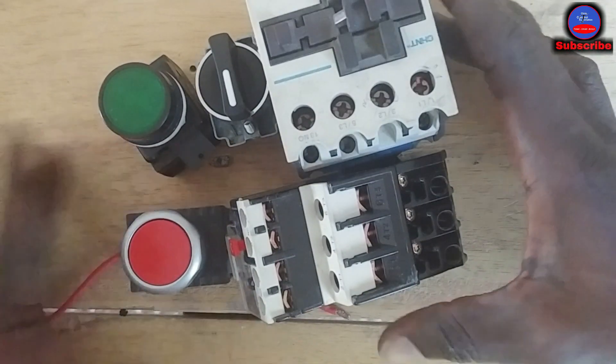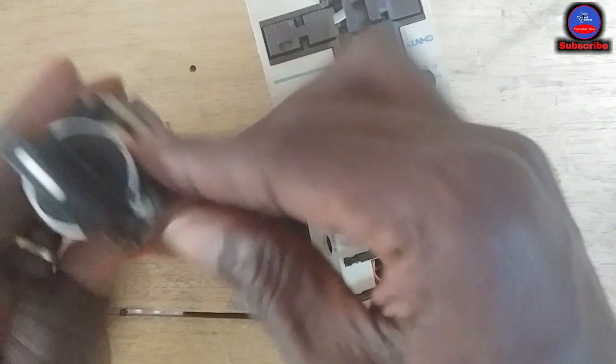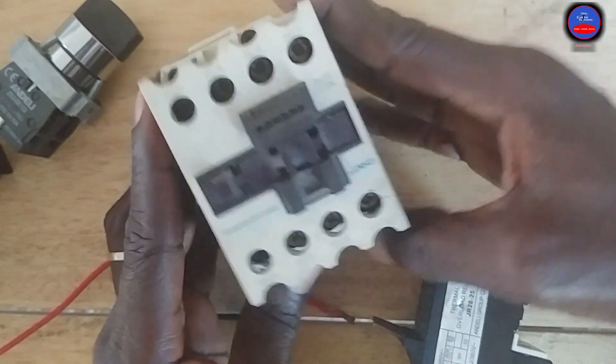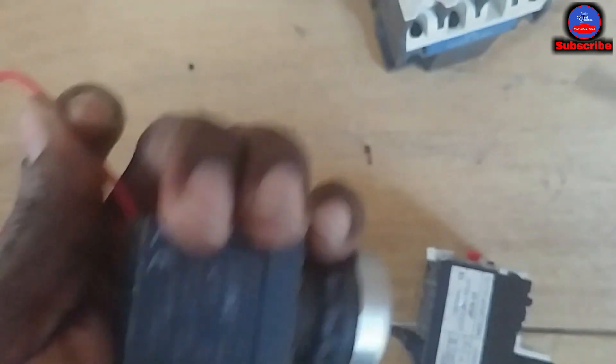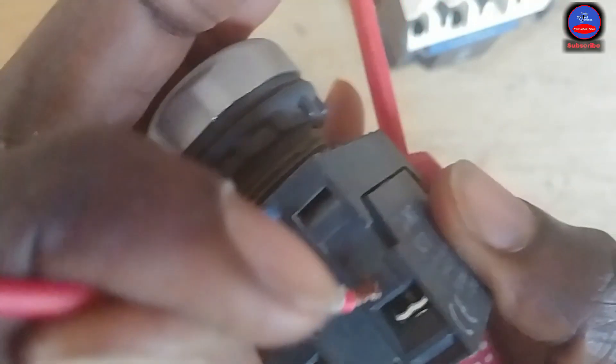These are the components we are going to use: the stop push button, the start push button, the selector switch, the overload, and the contactor. Let's start wiring. This will be our stop — from the main live, come to the stop.